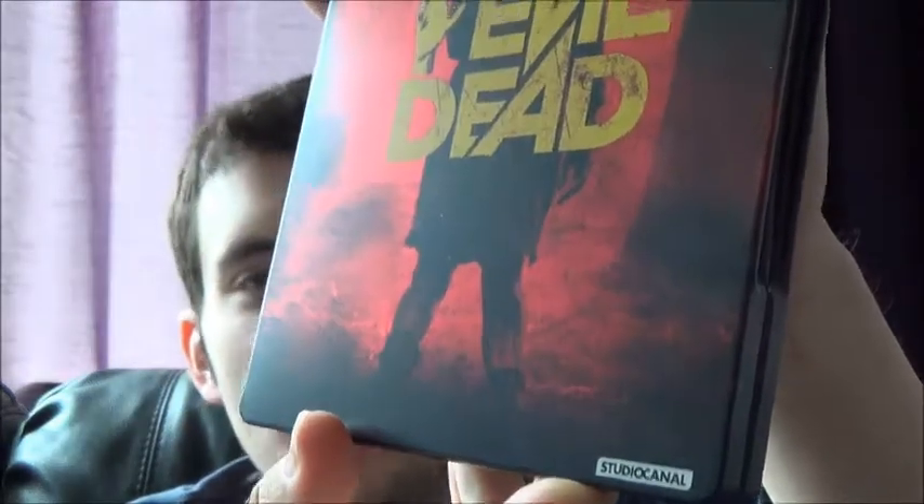One thing that really annoyed me from my unboxing was two scratches — well, technically paint chips — on the Evil Dead steelbook. Also a bit annoying that the Studio Canal logo is in bright white lettering. It's a pretty nice steelbook overall though. Really good film — if you're a horror fan you've probably already checked it out, but it's well worth it.